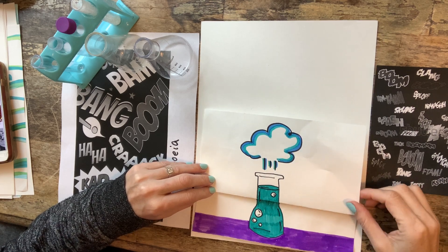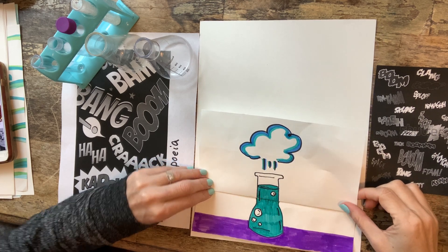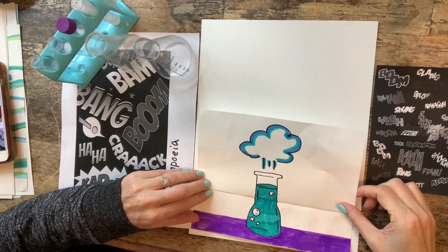Hello cub cuties. Today we're going to make an awesome work of art based on a science experiment.